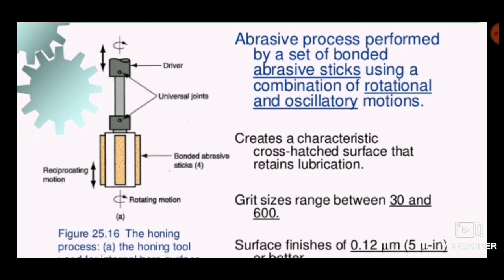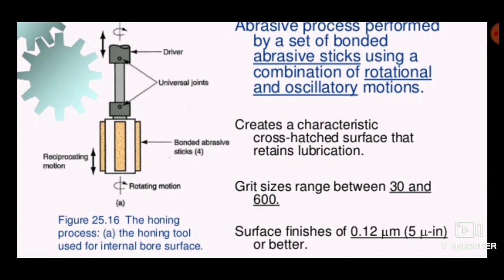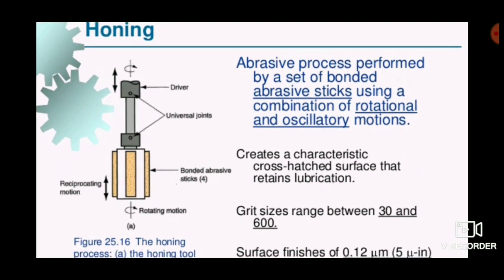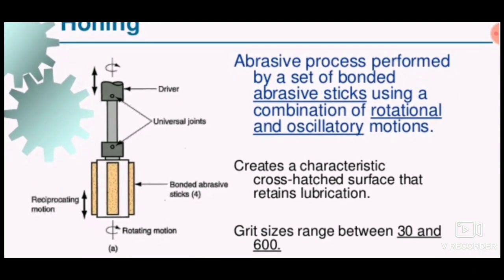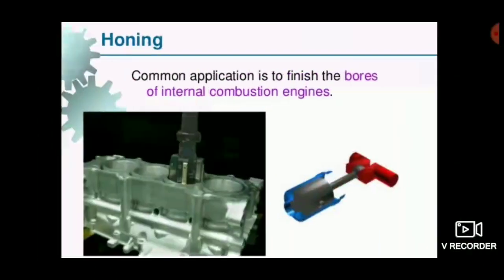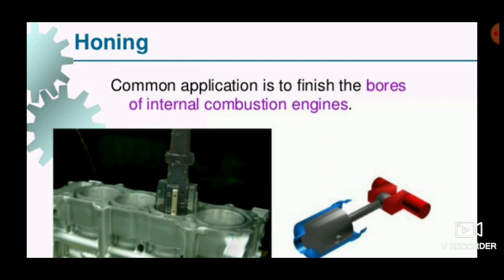The grit sizes range between 30 and 600, and the surface finish achieved is of the order of 0.12 micrometer, which is a very good value. Universal joints are used with this tool, and it can commonly be used in engine blocks.